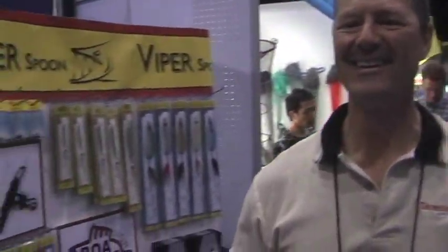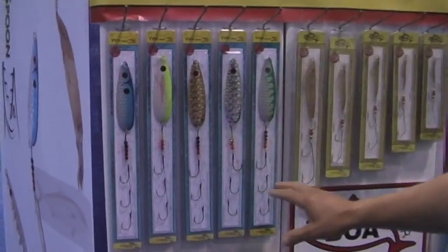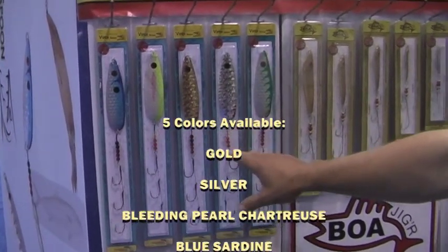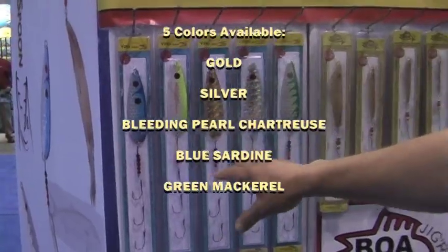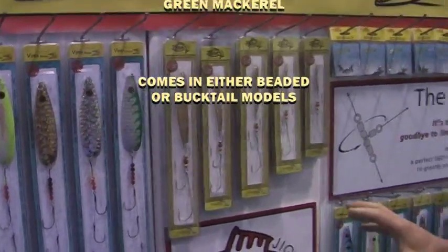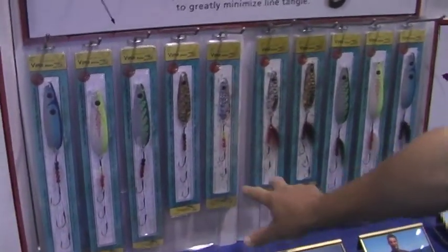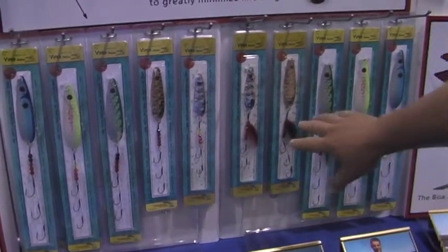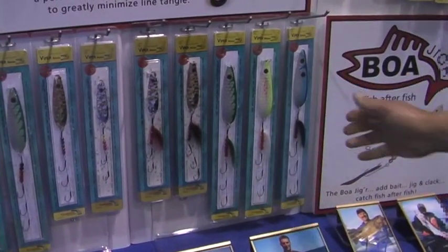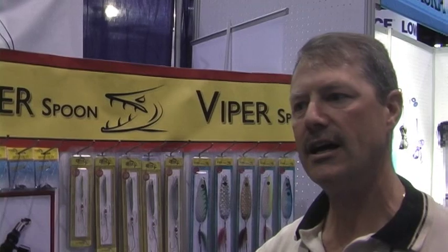What other lines do we have in the Viper Spoon line? Well, this is the beaded model here, and this is the size five. It comes in five different colors: straight gold, straight silver, the Bleeding Pearl Chartreuse with a gold back, the blue sardine, and the green mackerel — the latter two have a silver back. They come in beaded or bucktail models. The sizes run from size one, the smallest, through size two, size three, and size four. The size four is recommended for fluke and flounder, and the size five for stripers and blues.